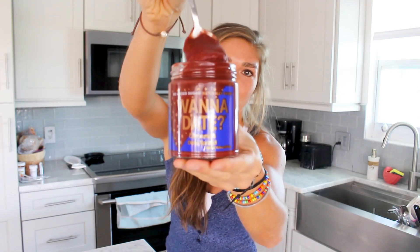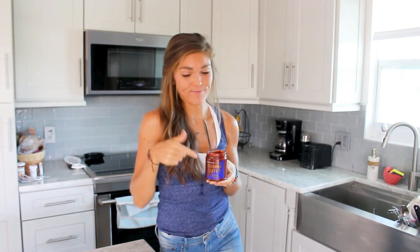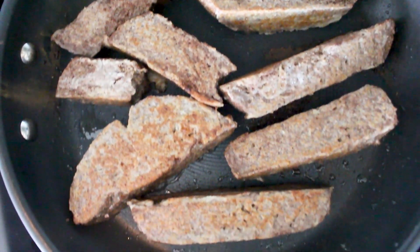We'll be using cinnamon date spread, of course — my favorite one. You guys have to try these, and you have to dip them in cinnamon date spread. We're gonna jump right into this. I'm showing you guys how to make cinnamon date spread french toast sticks.